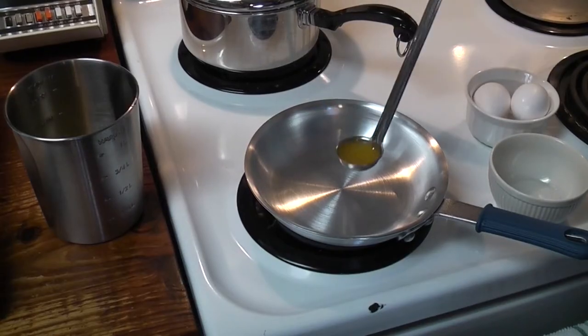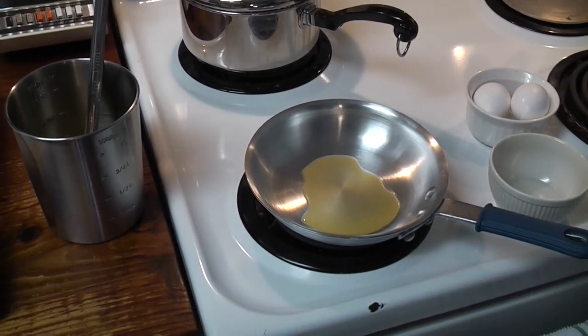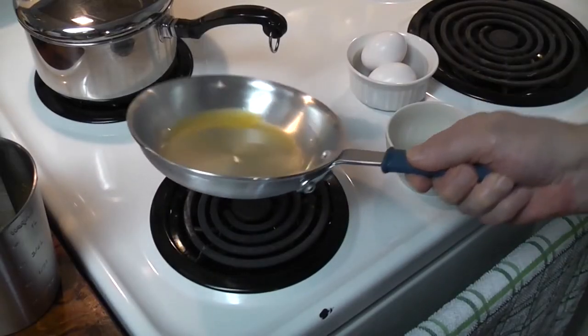Order: fried eggs over light. Using the one-half ounce ladle, place one half ounce of shortening into an egg pan and allow it to heat for two to three seconds if the pan has been in constant use, and thirty seconds if the pan is cool.